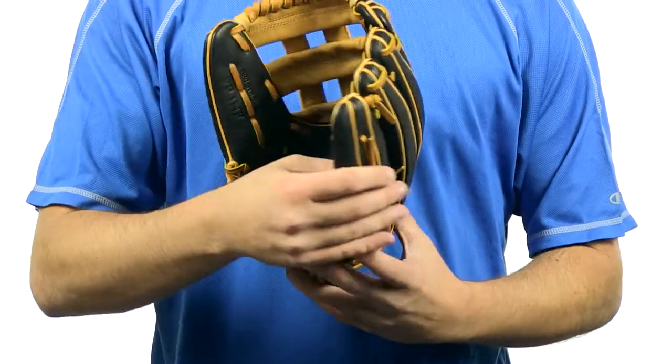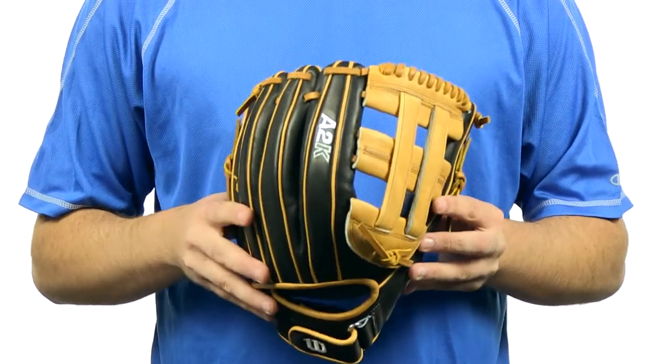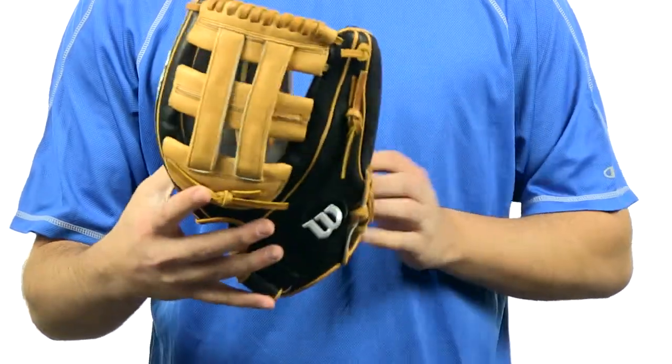Made from pro stock leather, these gloves have master craftsmen who have spent a lot of time pounding and shaping the gloves so it's easier for you to break in.